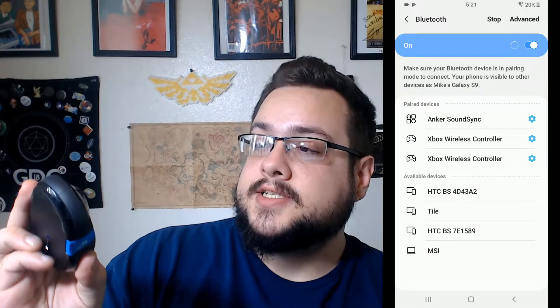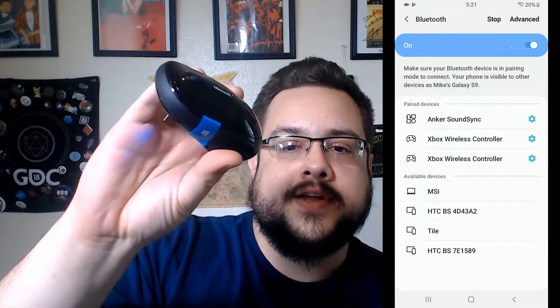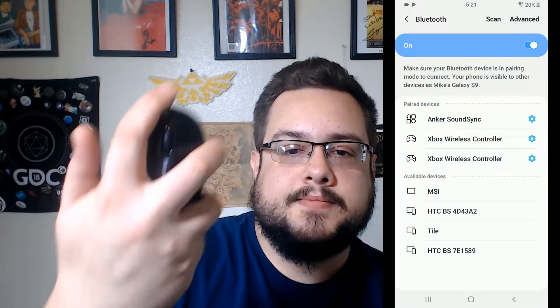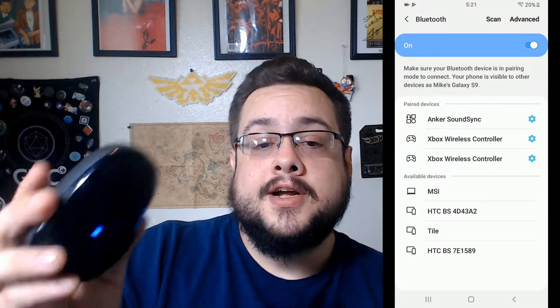On your Bluetooth mouse — this one is a Microsoft official Sculpt mouse, it's pretty great, I love it — it has vibration and gestures and all kinds of cool stuff built in. Maybe I'll do a review on that later.